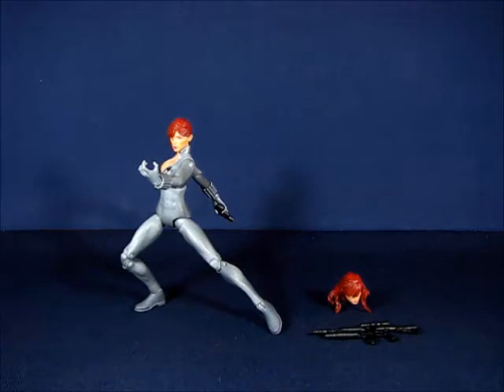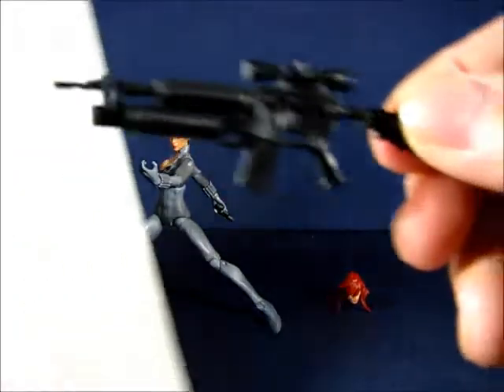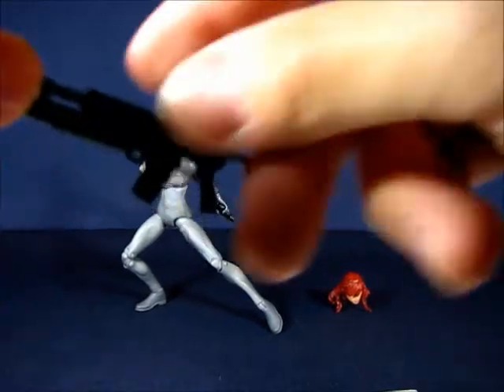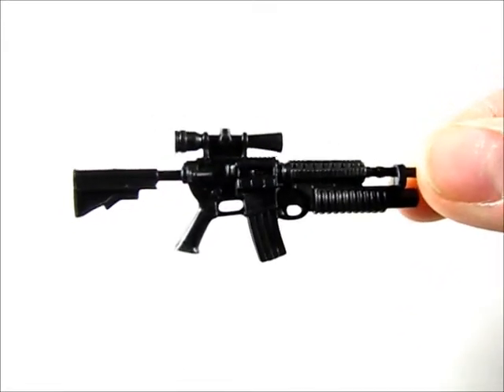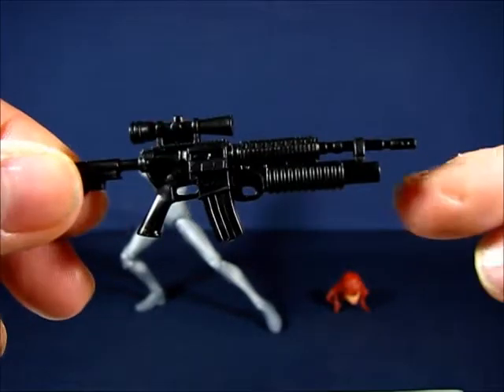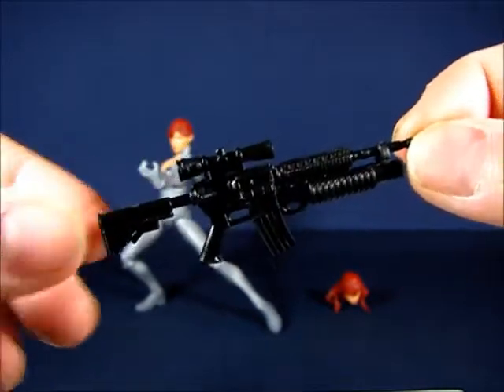Okay, we have Black Widow out of the package. It is a nice remold of the female S.H.I.E.L.D. agent that was released as part of the two-packs earlier. Taking a look at the accessories first: we have an assault rifle, which is a little bit smaller than the one that comes with Winter Soldier. This one comes with a scope and a grenade launcher, which I guess better fits Black Widow.